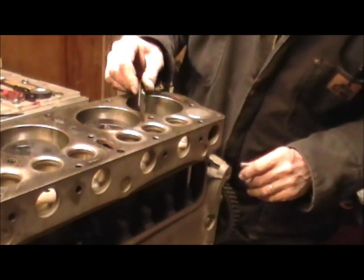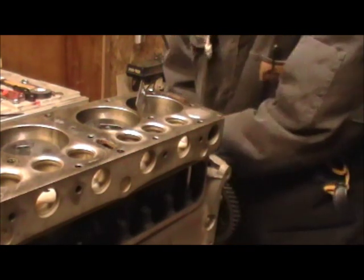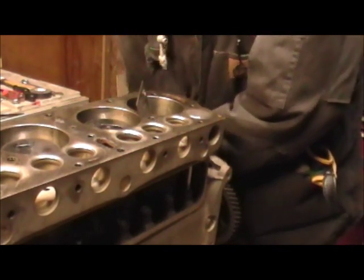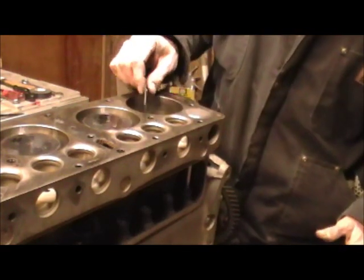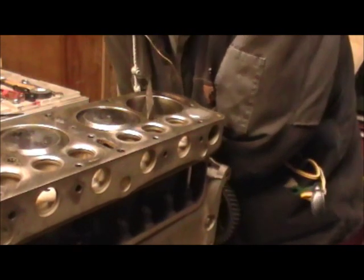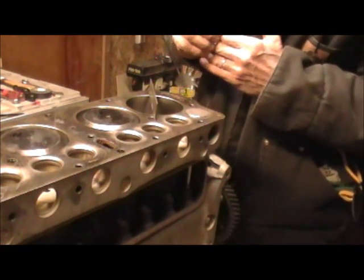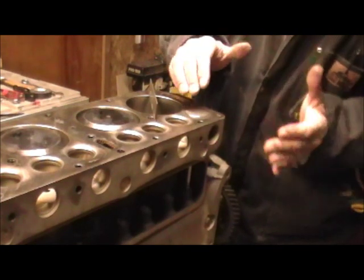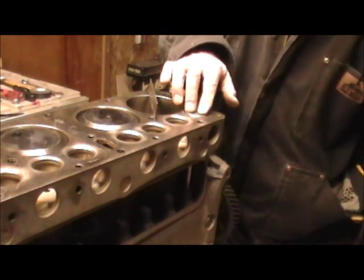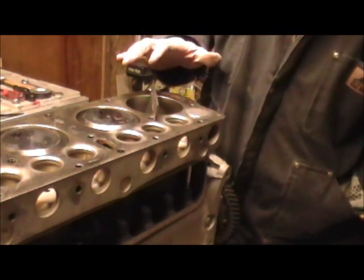Now we're getting close. We're not quite there yet, so we check our valve — still closed, and that's good. We'll go a little bit more. Still not there yet because we can still stand our tool up, but we're still closed, so that's good. Now our tool is definitely free, meaning the piston is below three and six sixteenths of an inch, and our valve is now opening — that's exactly the way we wanted it. That's as close as we need to get it.